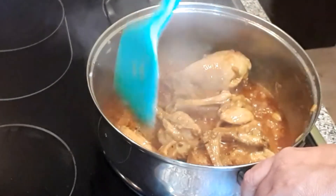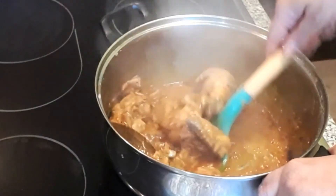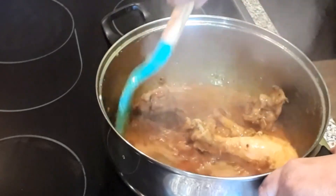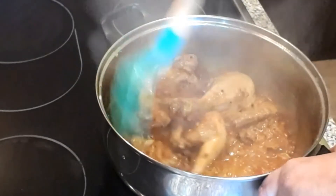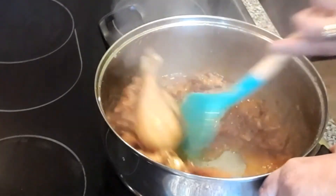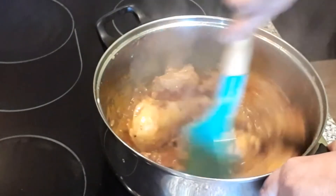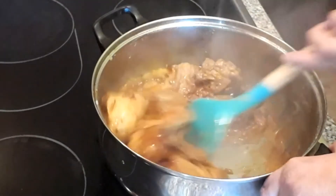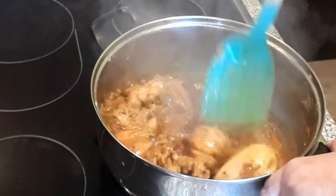This is a very easy recipe — you should try it. The whole dish is separated nicely. Now I will add 1 cup of water. If you want more gravy, you can add more water. This recipe can also be made with mutton and beef.